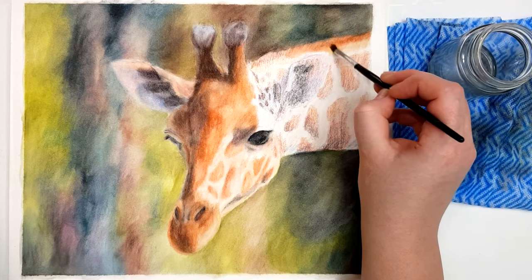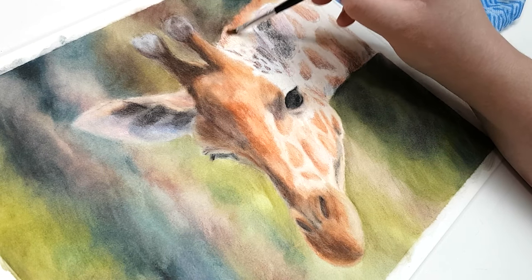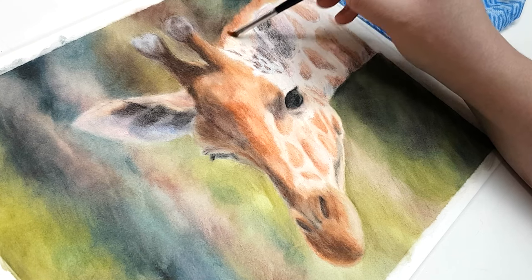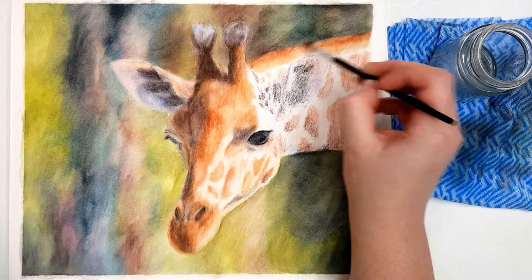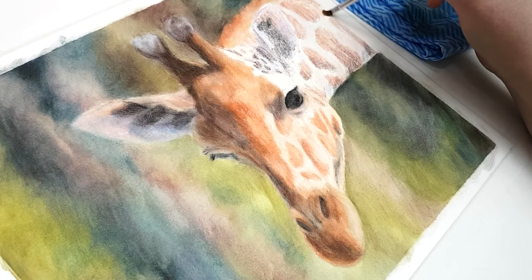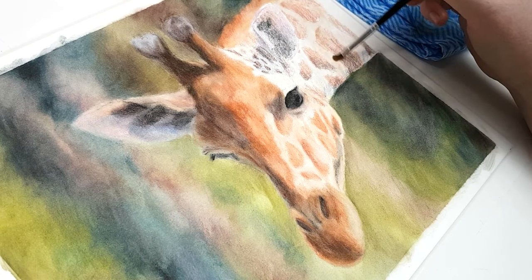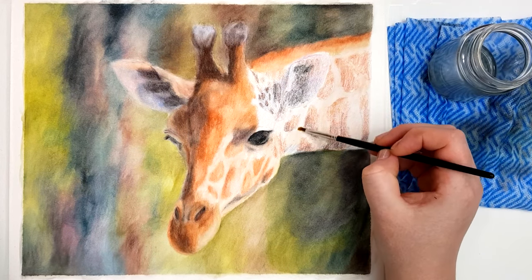Once I think I have enough pigment down, I go in and blend with solvent. I'm using odourless mineral spirits — this is from an Australian brand called Art Spectrum, but you can use most solvents that oil painters use: odourless mineral spirits, odourless solvent, Gamsol, or natural brands like Zest-it. When you come in with your solvent, make sure you're dabbing off the excess on some paper towel or cloth before you go into your artwork.